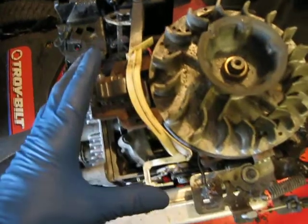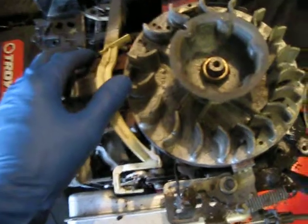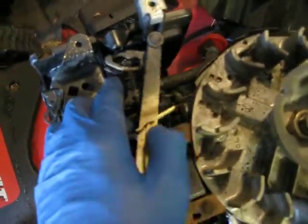Here you can see the auto choke system. We have a little thermal actuator here, an air vane here, and that is linked to the choke.